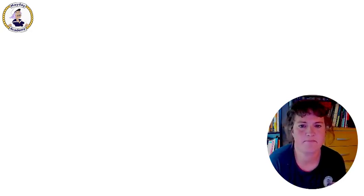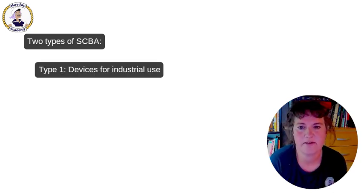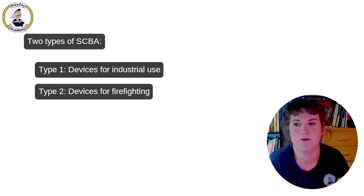Compressed air breathing apparatuses, SCBAs, with full face masks are divided into two types, where type one is devices for industrial use and type two are devices for firefighting and rescue operations. The ones we have on board are of type two because we use them for emergency response.